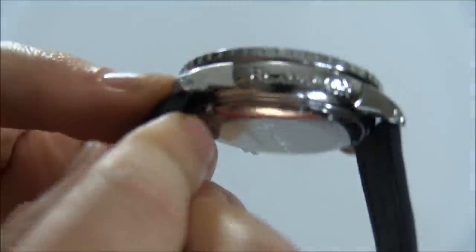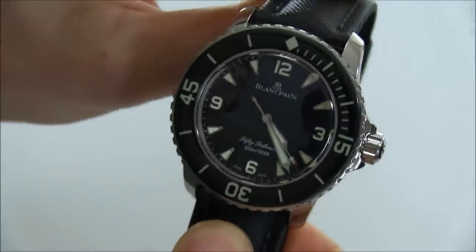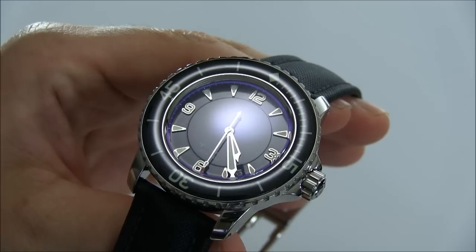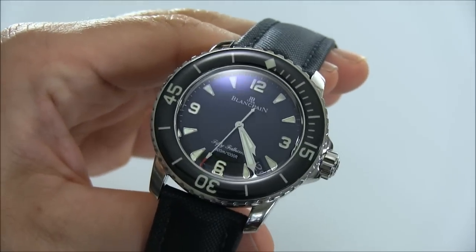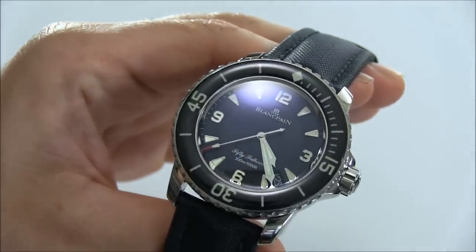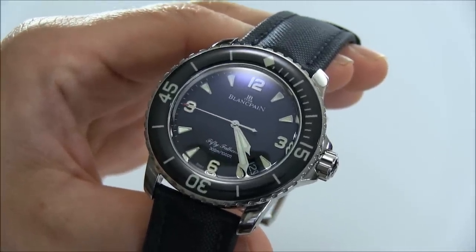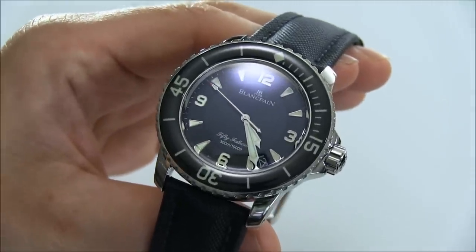As is the case with Blancpain on a lot of their watches, you have that logo engraved to the side of the case. There are different versions of the 50 Fathoms — there's also the 500 Fathoms, which is a titanium version with a slightly different look and also an excellent looking piece. But for me, this core design is it. There are also chronograph versions and a blue color dial, but the black and steel one is just a beautiful classic — something very close to my heart as a highly desirable Swiss watch.